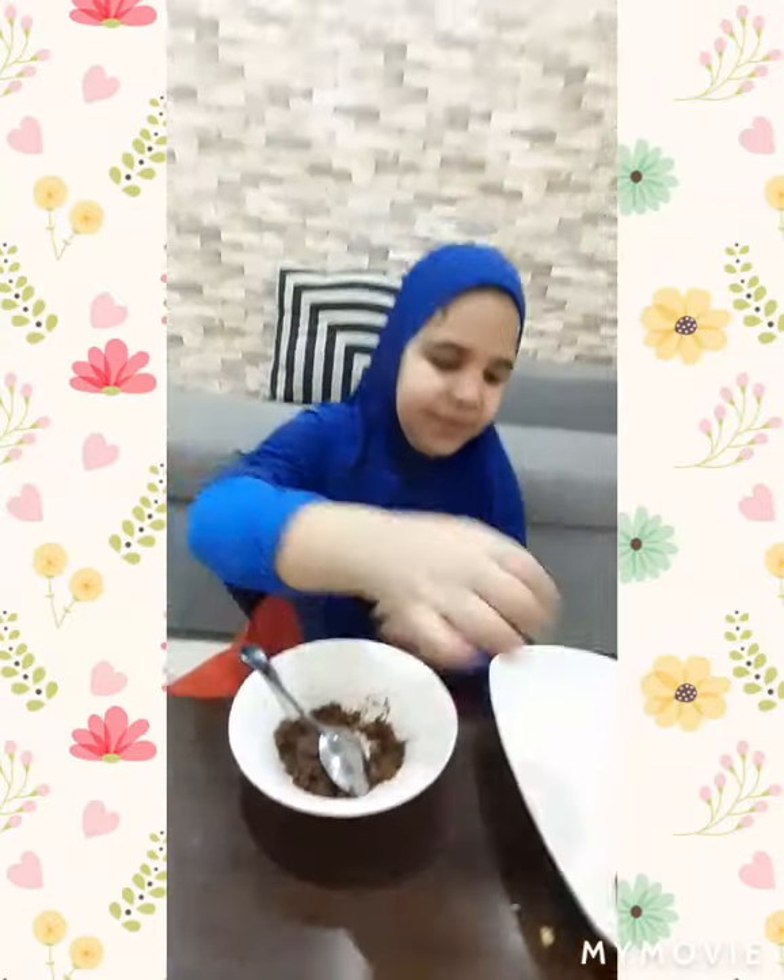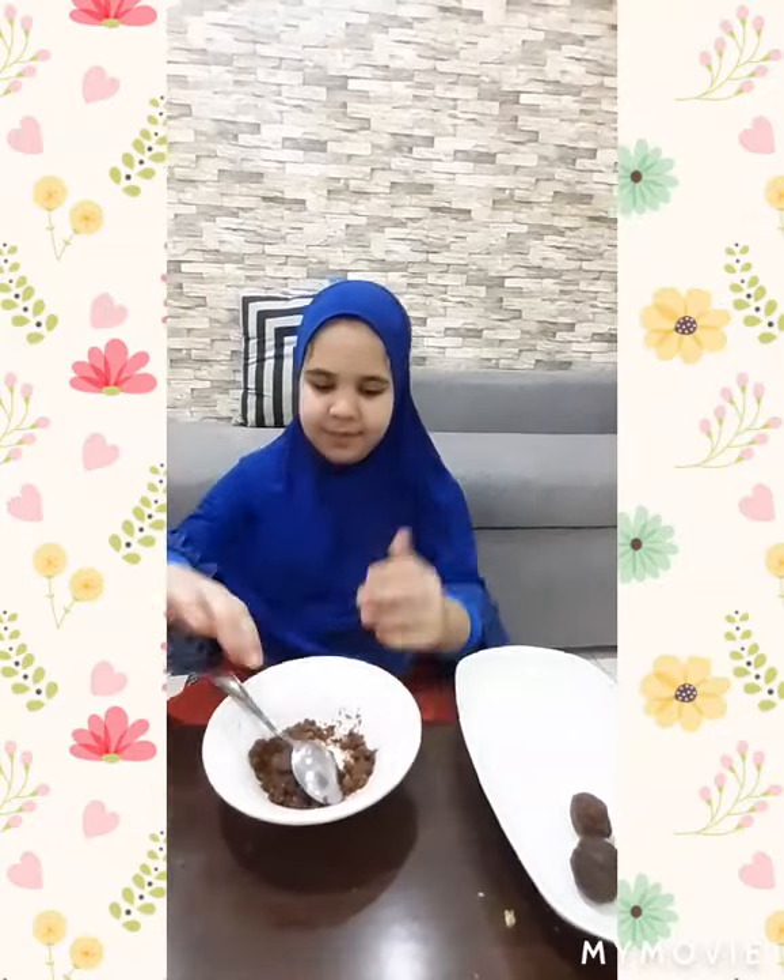And as you can see I am done with three of them. I am just going to make one more.